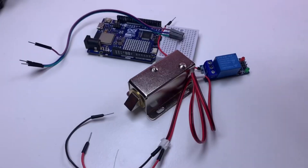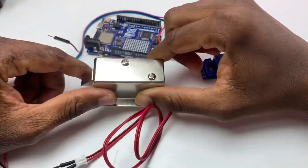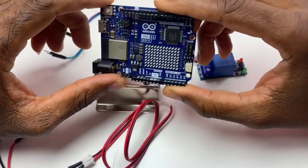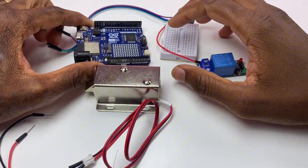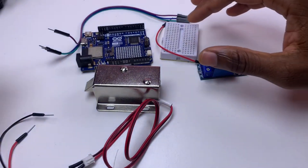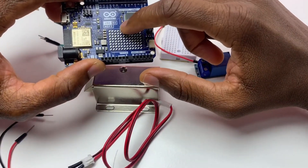In today's video we are controlling this solenoid door lock with Uno R4 WiFi through Arduino Cloud. We're going to be using the Arduino Cloud with Uno R4 WiFi to control this solenoid door lock.